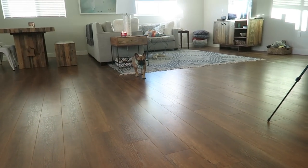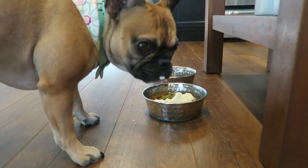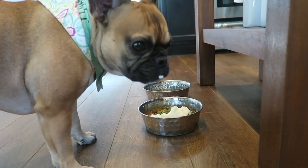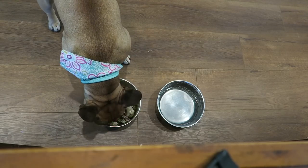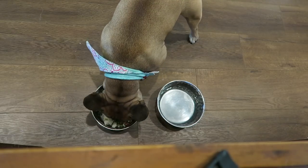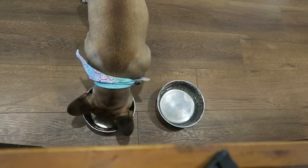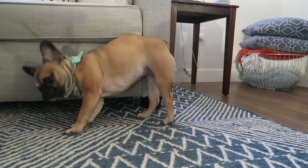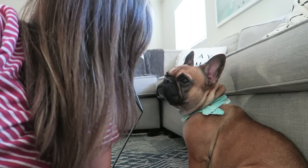Mabel cleaned her whole plate and she's a picky eater, so she must have really liked it. If you enjoyed this video, please give it a thumbs up and subscribe to my channel for more videos. Bye!